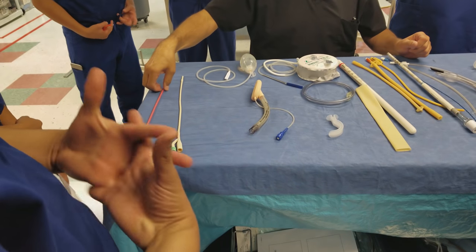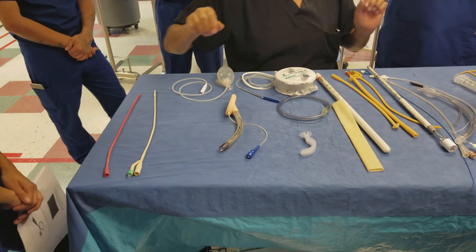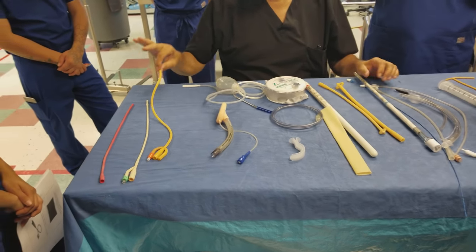This makes it a self-retaining or indwelling catheter. Along with this type, you have the coudé, the multi-eyed, and the whistle tip — the tips are different. Then you have another urinary catheter: the three-way Foley, which is for urology.